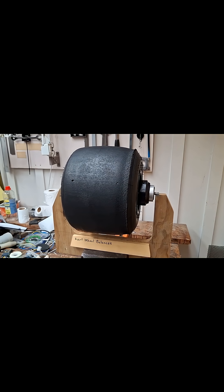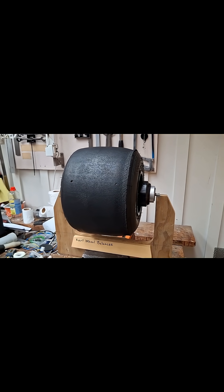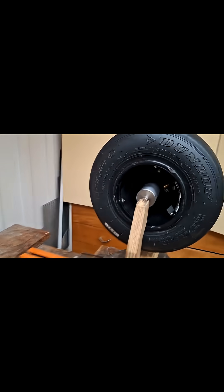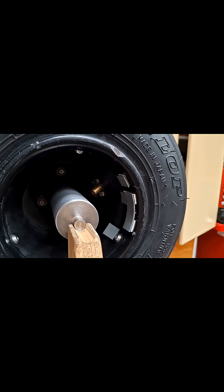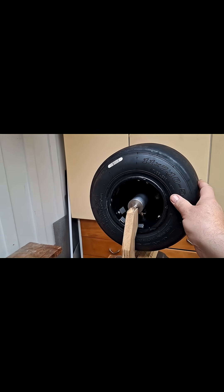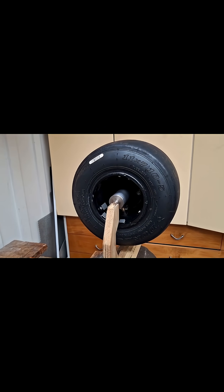Here's a wheel mounted in the wheel balancer. You can see it's supported at both ends with precision ball bearings, and if you look inside you can see there's quite a bit of lead there. This wheel is balanced, but the amount of lead tells you how imbalanced this wheel was before the balancing process. If we turn this to another position, you can see that it stays steady — it's balanced.